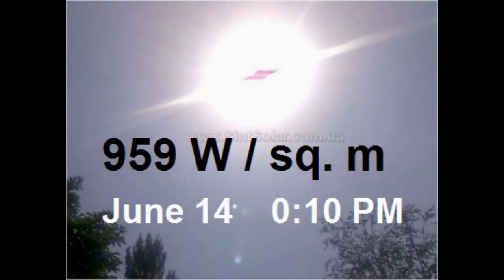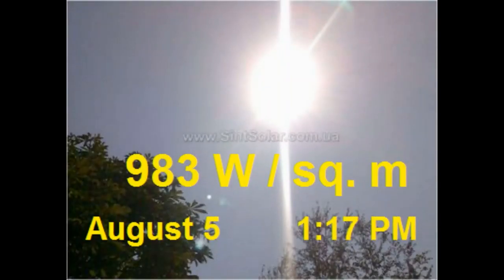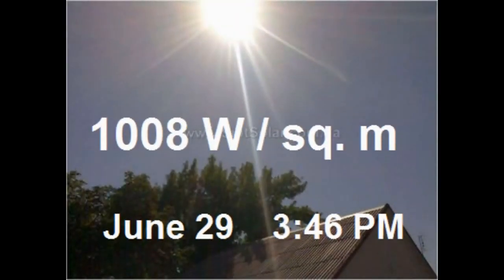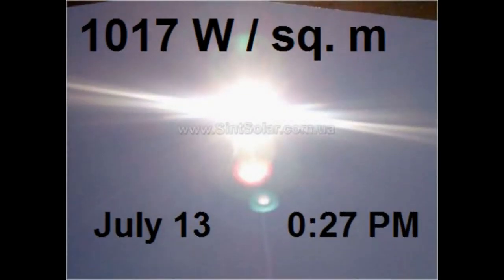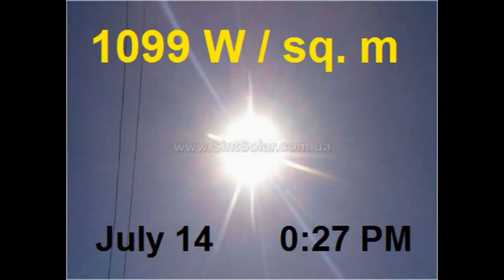Obviously, our collector is able to take only a certain percentage of the solar energy which comes to its surface from the sun, and usually the thermal capacity of our collector will be in the range from 200 to 700 watts per square meter at midday, but the capacity is drastically reduced in the morning and evening, and I will talk about this phenomenon in a few minutes.